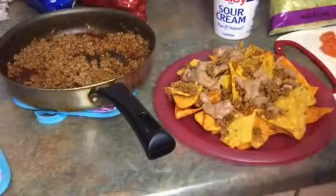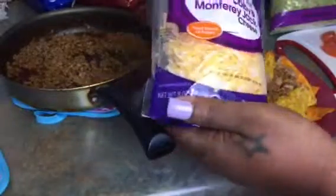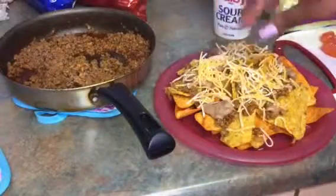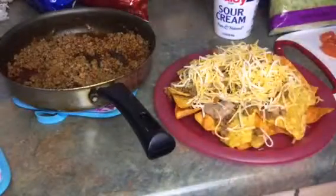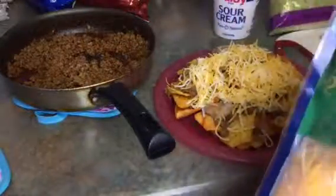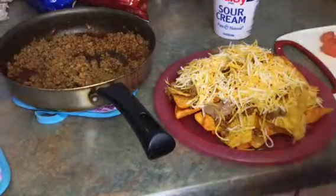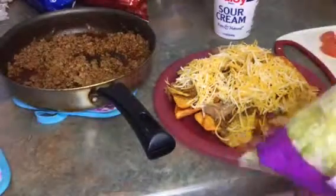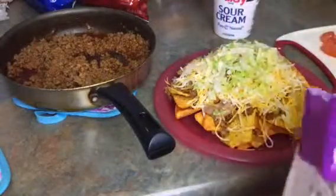Now I am going to take my cheese — I have Colby jack here, going to put some of that on there. I love cheese, y'all. Then I have some Mexican cheese that I'm going to put on there too. The meat and stuff is still warm so the cheese is gonna melt a little bit, which I absolutely love. Now I am going to put some lettuce on there — yes, we're going all out, we are not playing with these nachos!